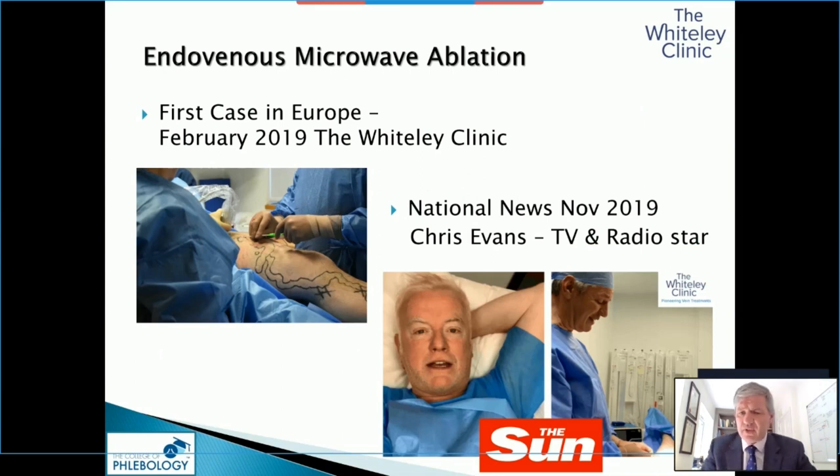I can't give you figures yet because we haven't done them, but certainly our patients tell us that the pain is minimal. In fact, one of our national stars had this done, went in our national newspapers and said he went for a nine kilometre run the next day — which we don't recommend — but it's certainly possible.